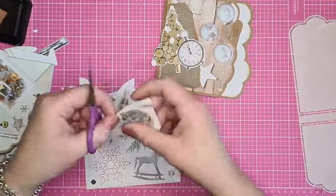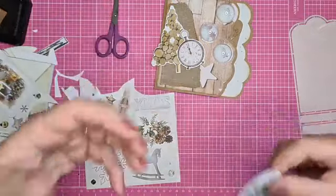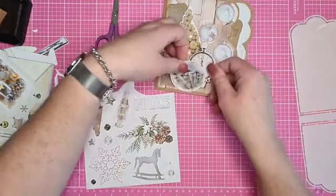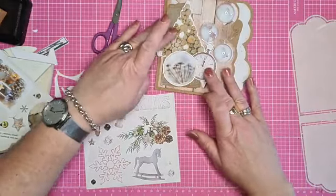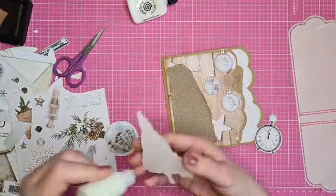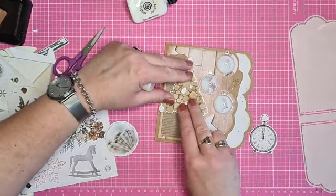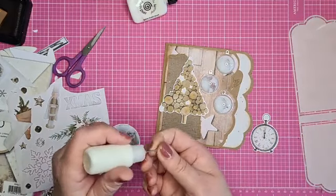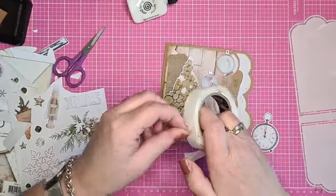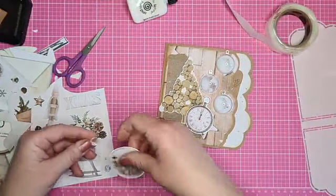Ik vind het zelf in elk geval heel handig dat je dan zo'n mooi wit randje krijgt, mocht je daarvan houden. Ik hou er wel van - het is net of de plaatjes wat meer uitkomen. Een beetje puzzelen met de plaatjes. De boom plak ik er zo op. Ik pak even mijn lijmdotjes erbij, dat vind ik altijd wel handig. Dan komt die iets hoger op. En dat ga ik ook doen met deze. Wat ik ook nog wel leuk ga vinden: een beetje sisal eronder, want ik hou daarvan. Ik sling even mijn lijmpistool aan.